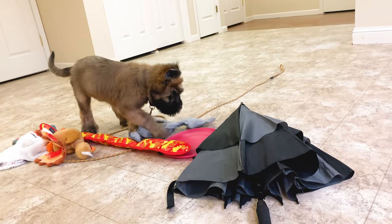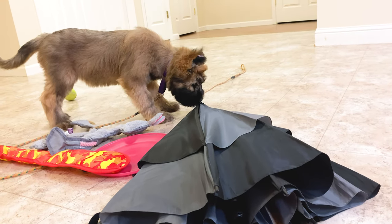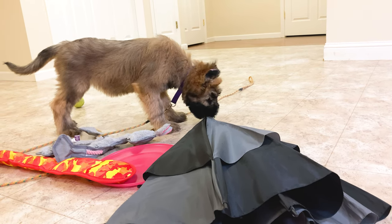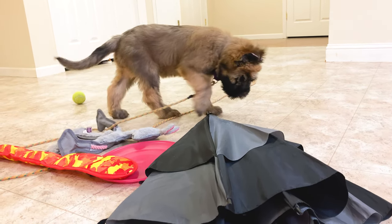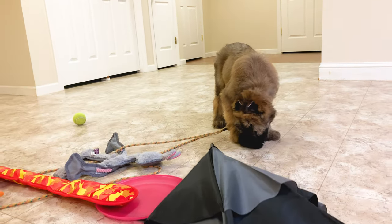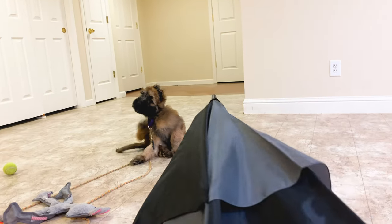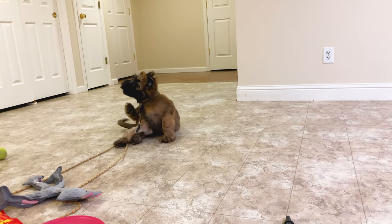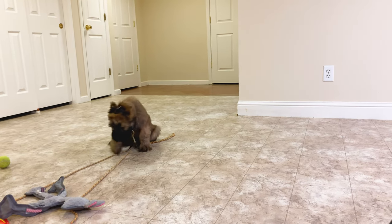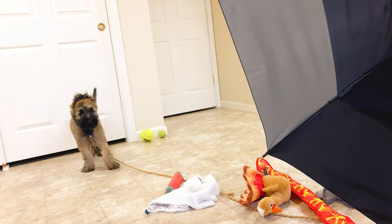I'm going to go ahead and pop the umbrella open to put it in a different shape. You can see she's going ahead and biting it a little bit, still exploring with her mouth. I'm going to go ahead and watch her reaction. It's been popped open several times since it rained yesterday, but not in close proximity to her, so we're working on that. You can see her reaction to that.